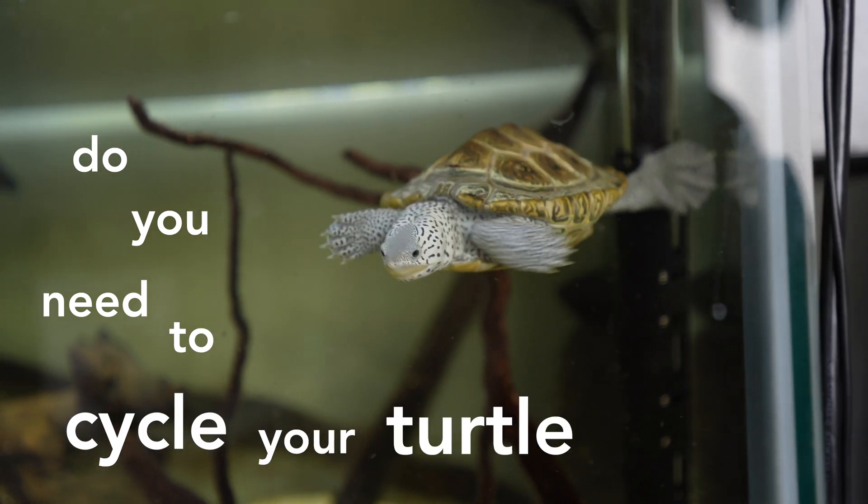What is up guys? It is the Turtle Girl. Welcome to the channel or welcome back to the channel. Today we're tackling the question of whether or not you need to cycle your turtle tank prior to getting a turtle.